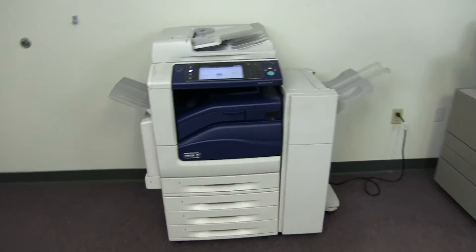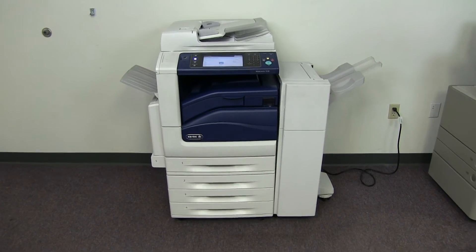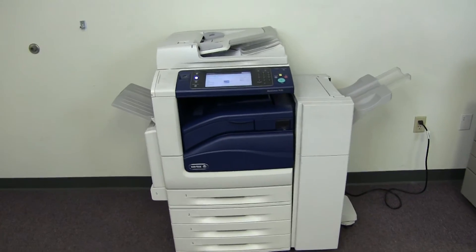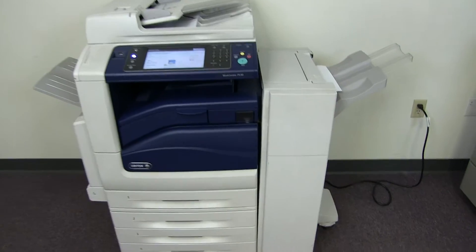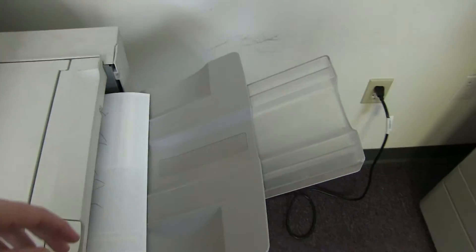This machine also comes with a duplexing feature allowing it to do double-sided copies and prints. Here we have our test copies through the document feeder and double stapled.